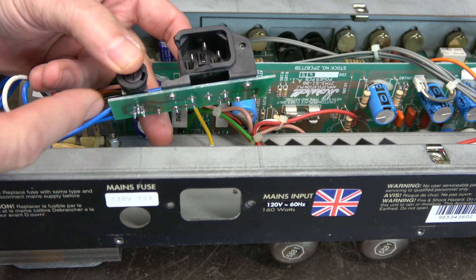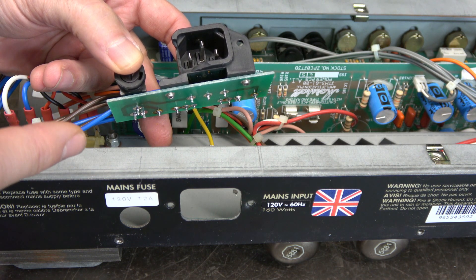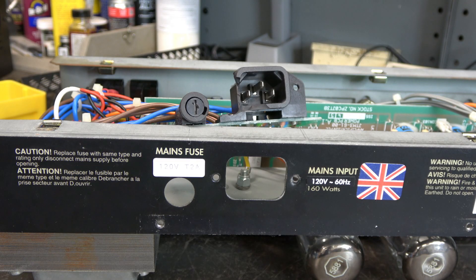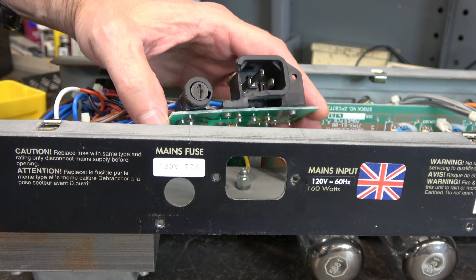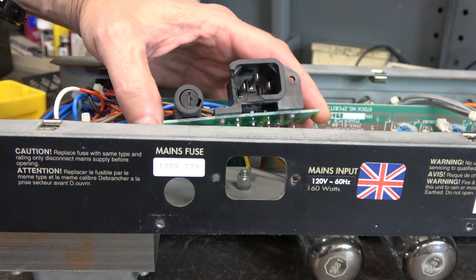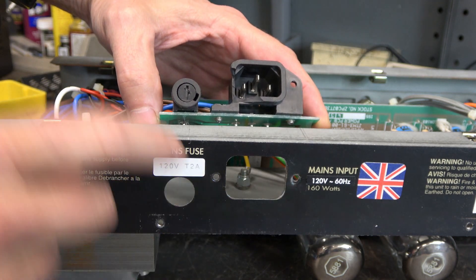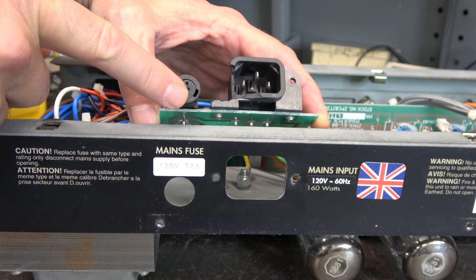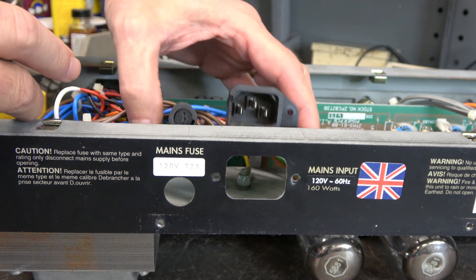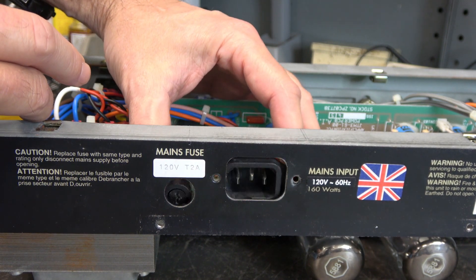So I'm going to show you an alternative way to repair this amp that will actually be better than original. The plan is not to buy another one of these assemblies and replace it, because number one it will fail again because of how it is mounted. There are only two screws here that screw into the IEC jack — this section of the board or the fuse holder is not supported. So this thing kind of hangs in there like a diving board just waiting to break.